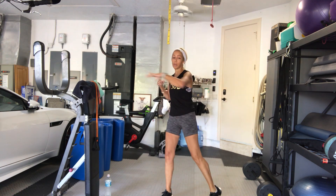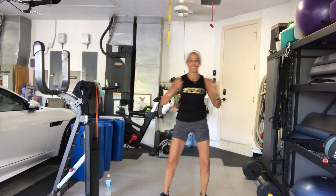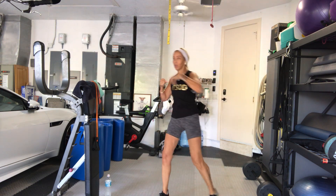I'm also nursing my booster shot, so some of my arm movements may be a little modified today. That's how we do it. That's how we roll.